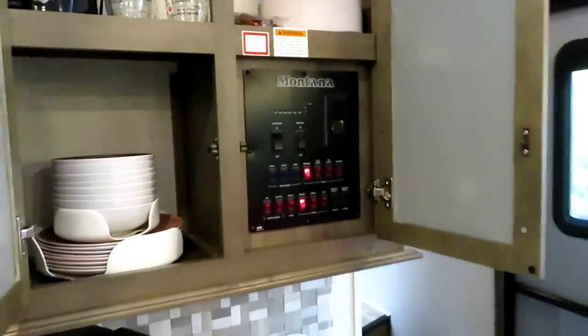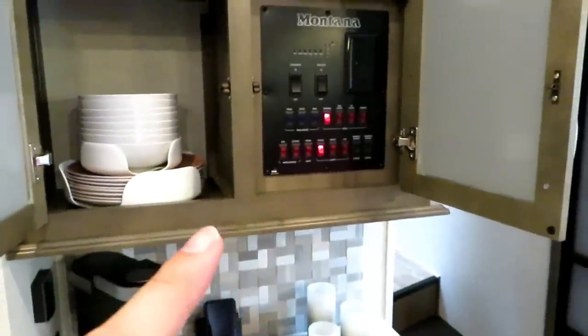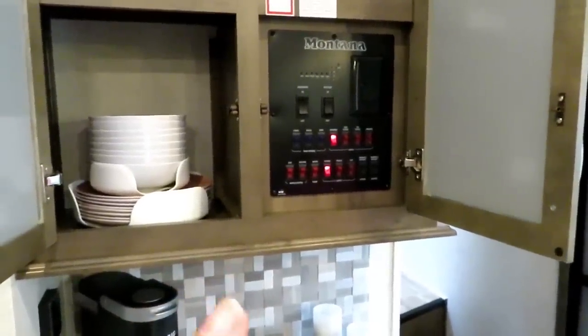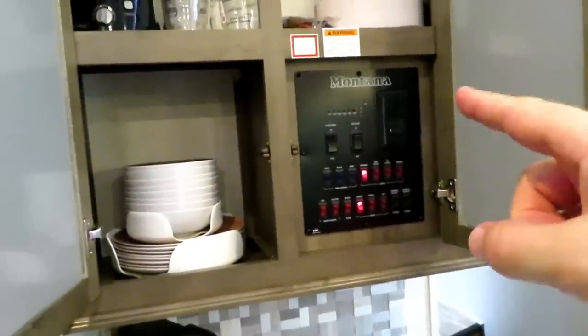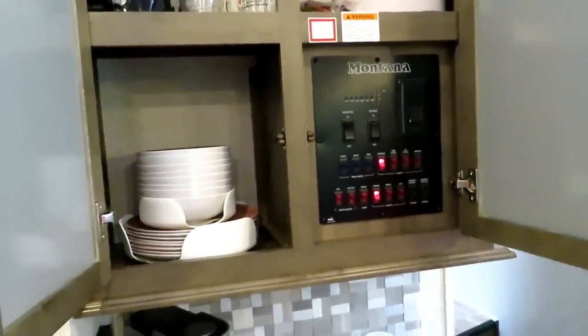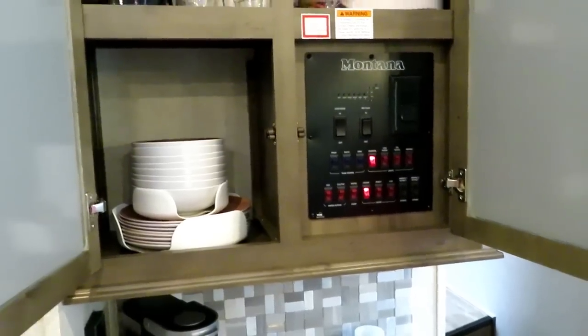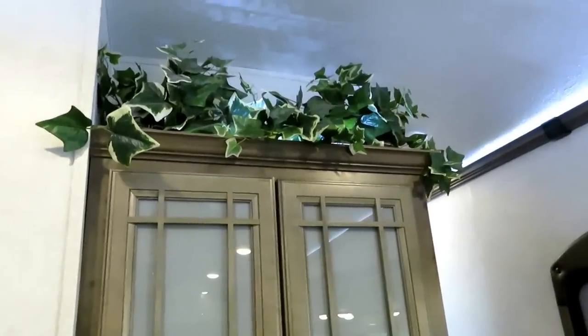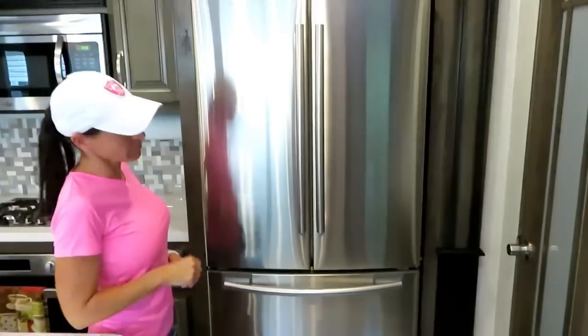There's some extra storage space there. The control panel controls all your slides, all your lights, your tanks, your water heater, your fan. It also tells you how much power you still have in your batteries and how full your tanks are. Leslie hooked up some plant decor and foliage up top.